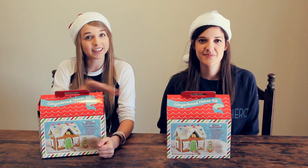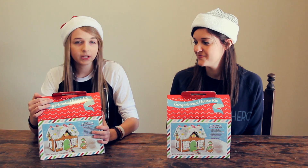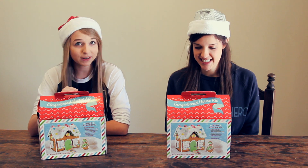Hey guys, it's Jen and today I'm here with Kat. Hi! Today we're going to be doing a gingerbread house challenge. We have two gingerbread kits and we're going to see who can make the best looking gingerbread house in five minutes.